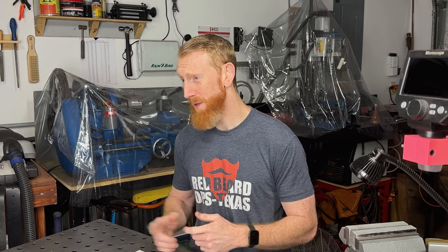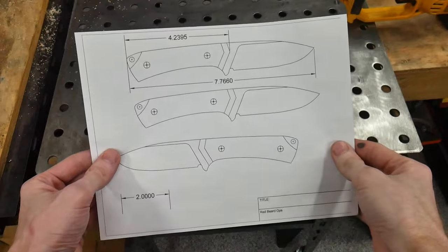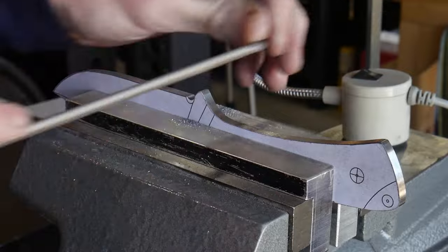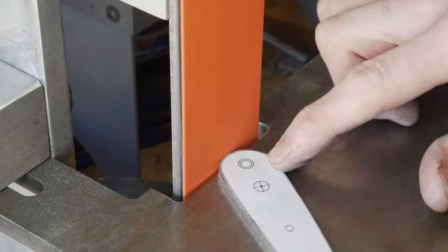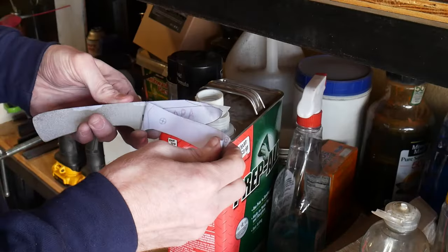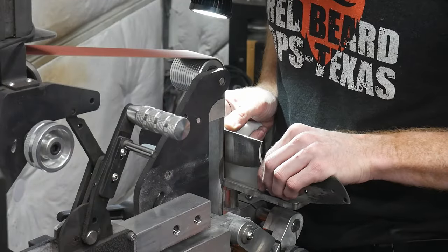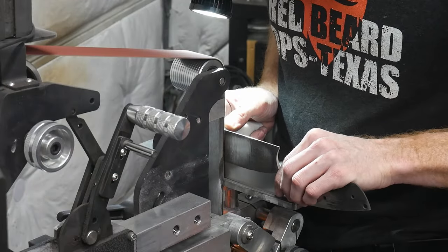Alrighty y'all, welcome back to the shop. This video is going to be about knife templates. The goal of this YouTube channel is to get people into the art and craft of knife making and then help sharpen their skills as a knife maker.